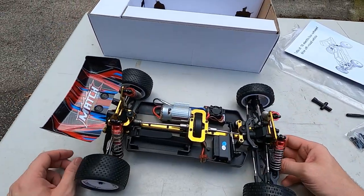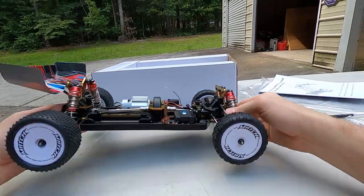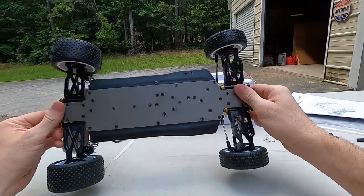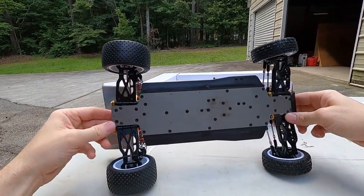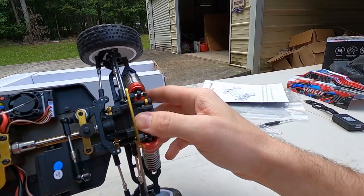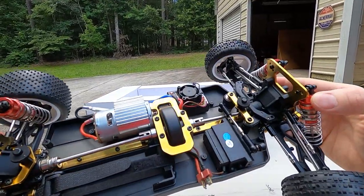The screwdriver works but it kind of sucks. Now let's take a look at the RC itself — this is my first time really taking a look at it. The tires — this looks like it's for an indoor track. These aren't really made for asphalt, concrete, and dirt; they're more like carpet-style tires, though they should work on other surfaces too. It's got a metal plate on the bottom, and you can see that is where the sway bars attach. The metal on there looks decently thick for what it is.